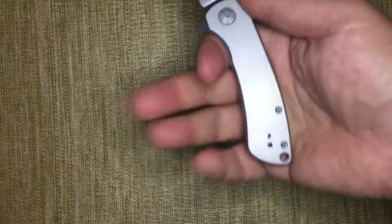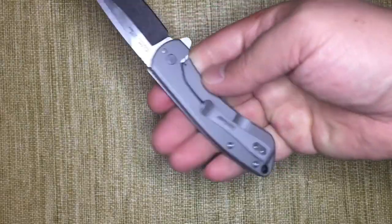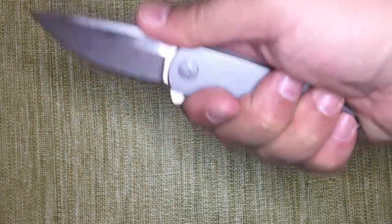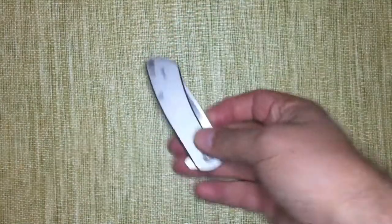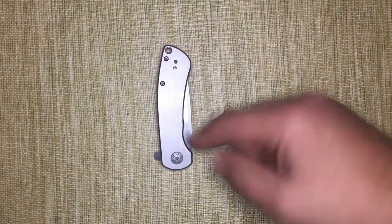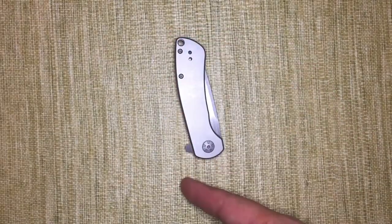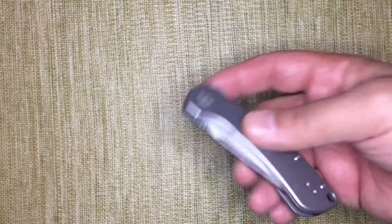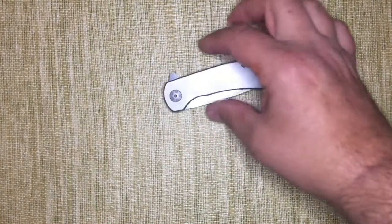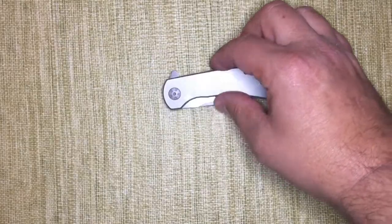It's a three and a half finger knife in my medium hands — a light use knife. Not really many hot spots, just not super secure. But it is nice in the pocket. When you reach past it, there's nothing to rip up the back of your hand. The flipper hangs well out of the way of your hand travel when you go to your phone or your keys. It's small in the pocket, pretty thin height wise and width wise, just a little bit heavy for its size.